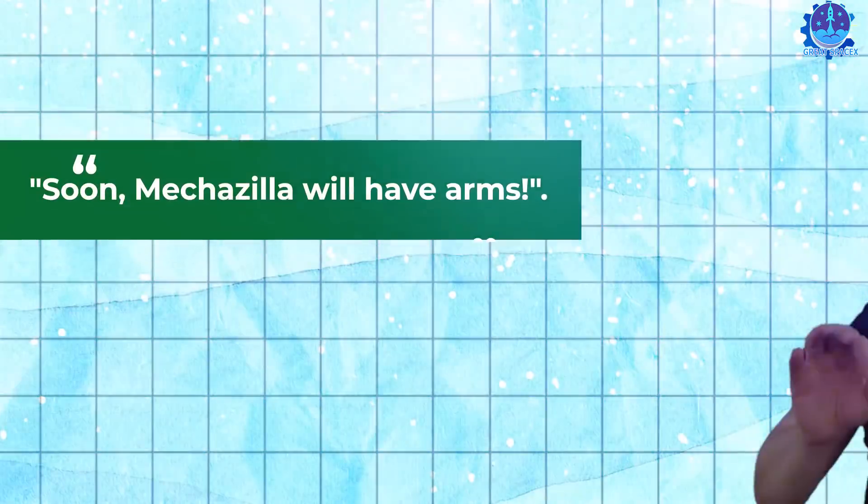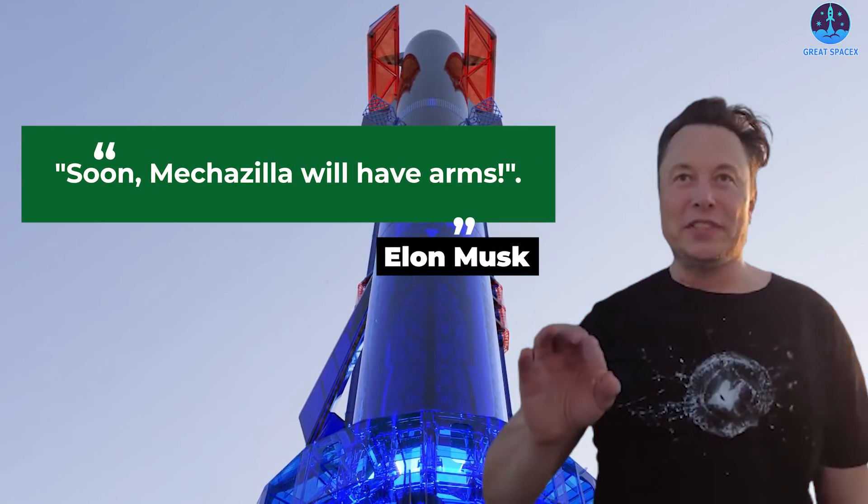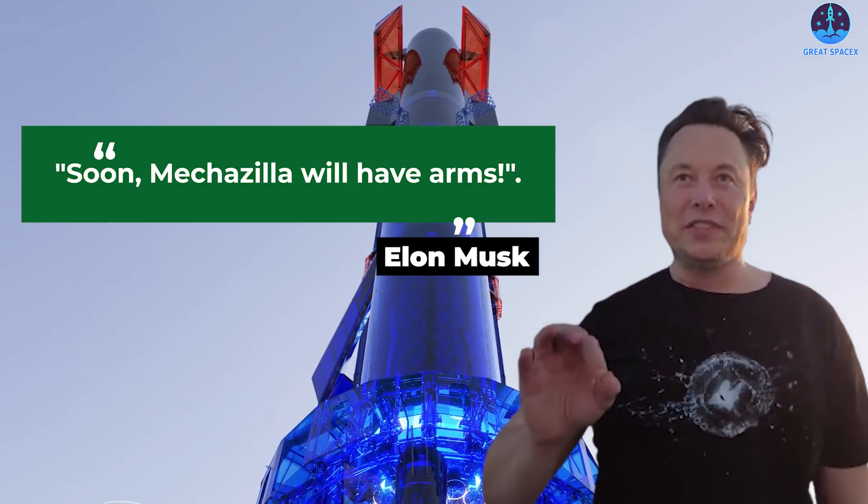Elon Musk recently hinted that it's almost done, saying soon Mechazilla will have arms. We'll soon see an amazing full view of the launch tower.